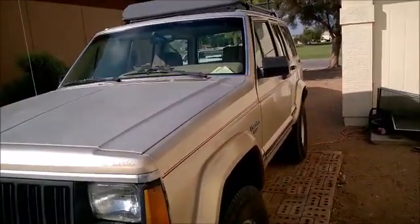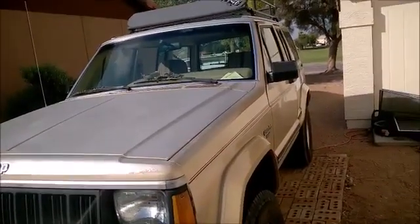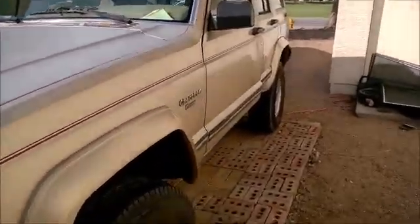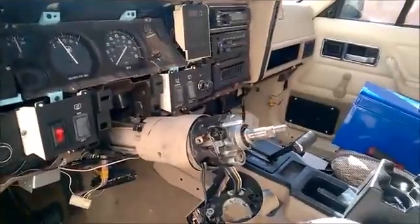Good morning. It's been a while since I've done an update on my Cherokee, mostly because I haven't done much with it — it's been sitting broken for a while. A few weeks ago in my last video I was complaining about an issue with the steering column and with the ignition switch. Well, this is the aftermath.